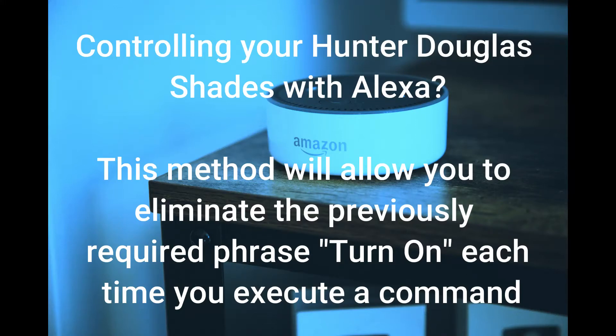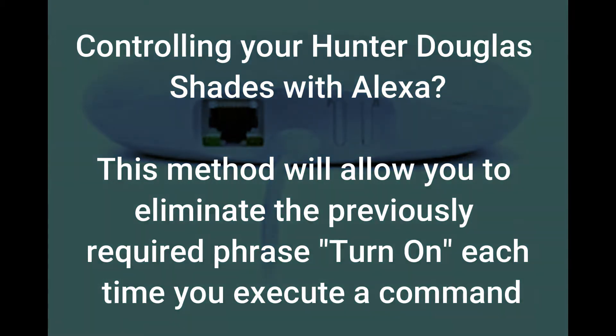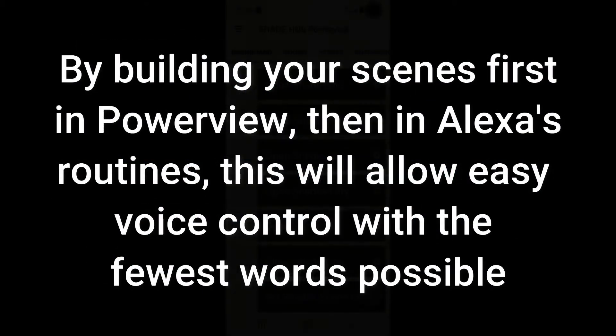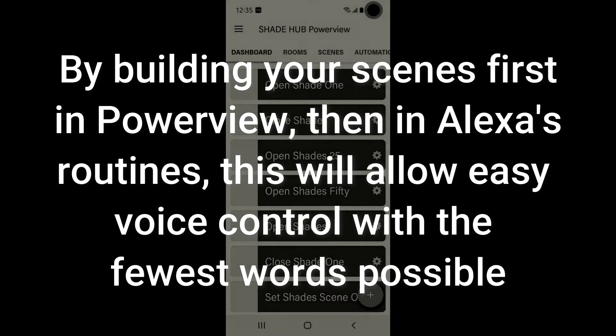Controlling your Hunter Douglas shades with Alexa? This method will allow you to eliminate the previously required phrase 'turn on' each time you execute a command. By building your scenes first in Power View, then in Alexa's Routines, this will allow easy voice control with the fewest words possible.